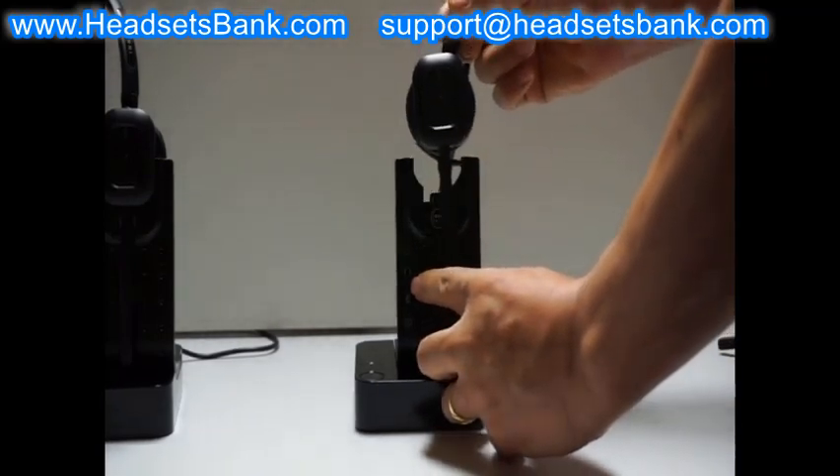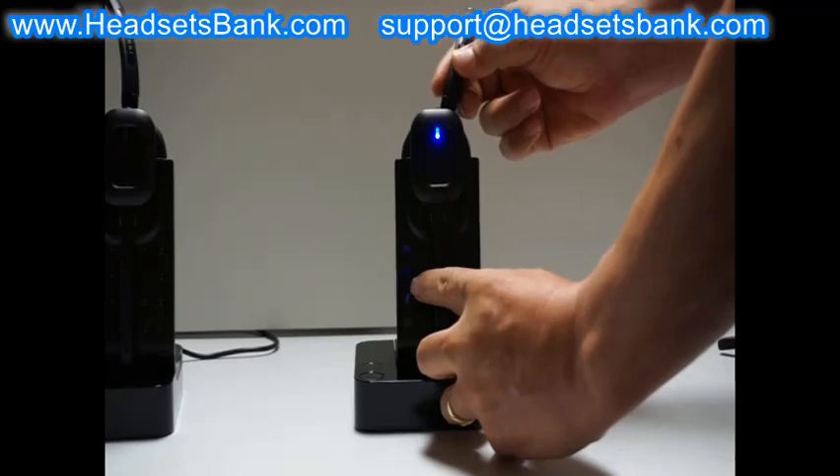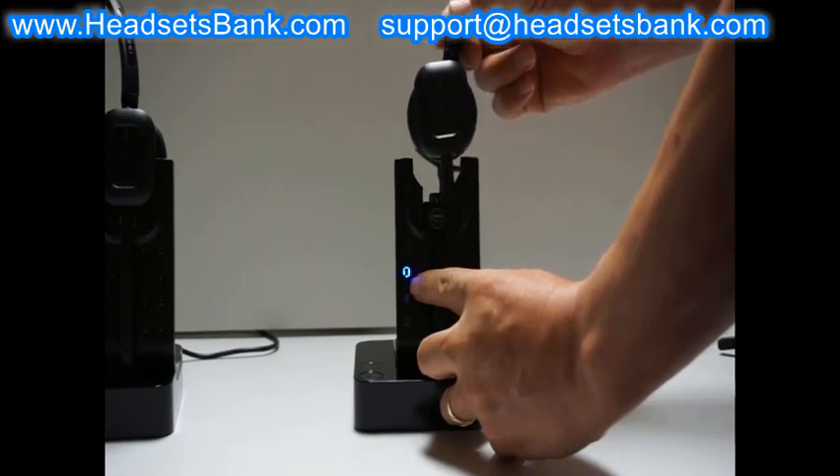After 30 minutes, if the headset light turns on and off when you lift the headset up and down at 3-second intervals, it means recharging is working correctly and the battery light will turn solid on after 3 hours.